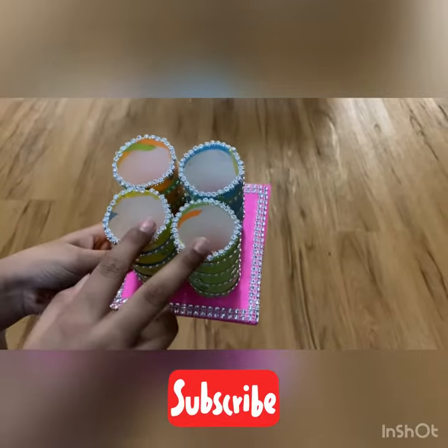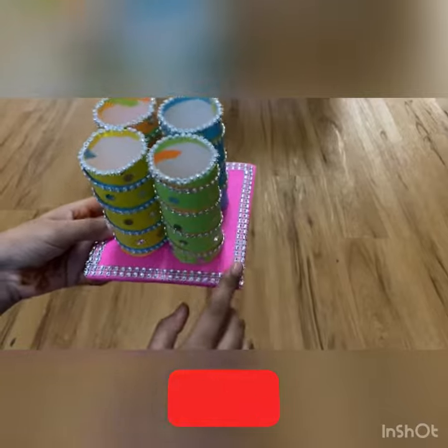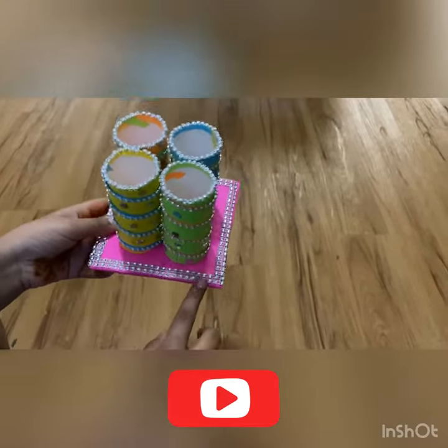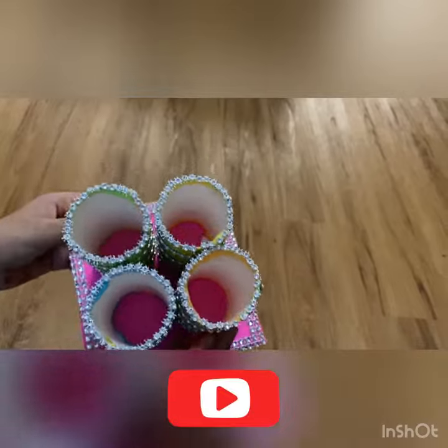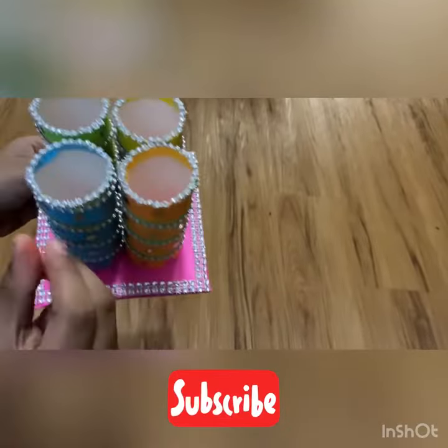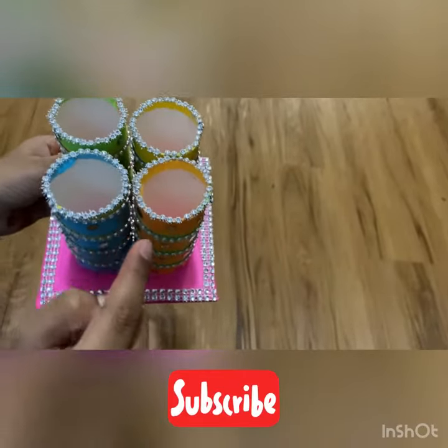So, four toilet paper rolls, one cardboard, and some — I would say diamonds, but I don't know what these are called — and some sprinklies. And we took some of these, cut them in two pieces by two pieces, and we stuck them all around in a circle.